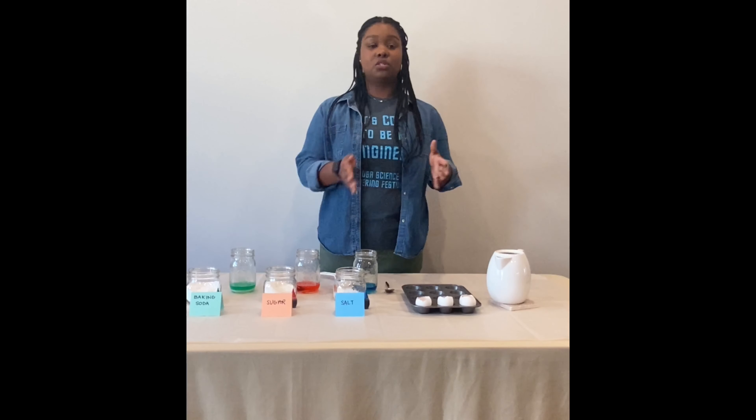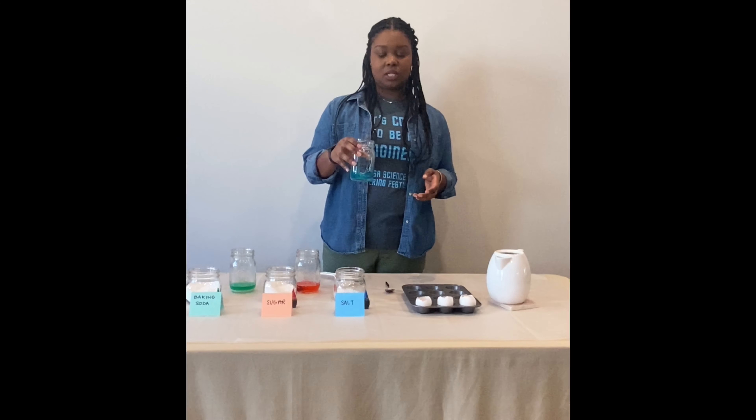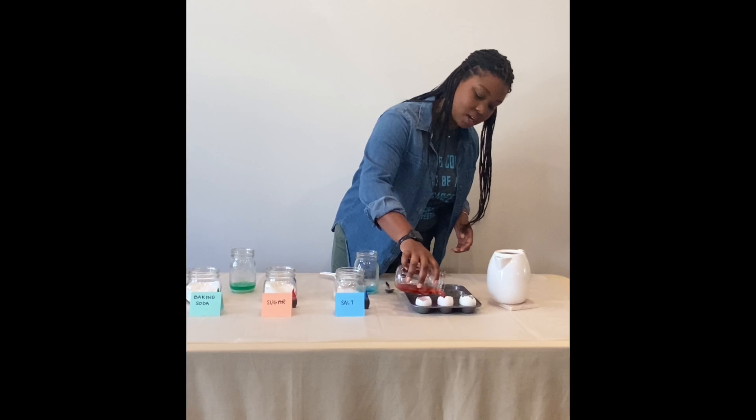Next we're going to put our solution into our eggshells. You want to make sure your solution is pretty well dissolved, so if you need to give it a little shake before you put it in, go ahead and do that. There's our salt solution. Here's our sugar solution — giving it another shake and putting it into our eggshells.